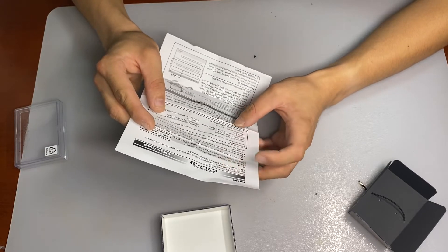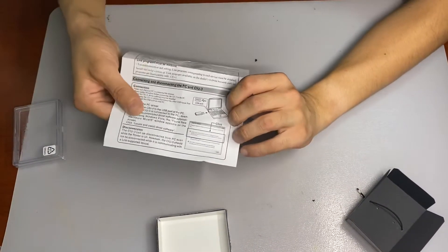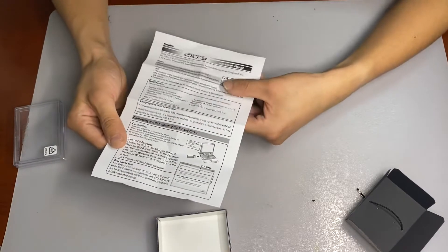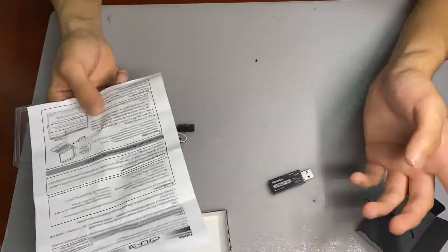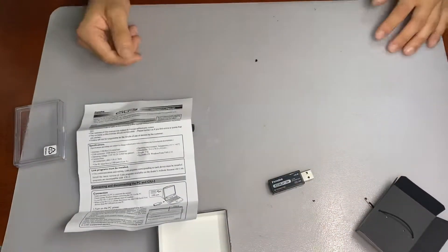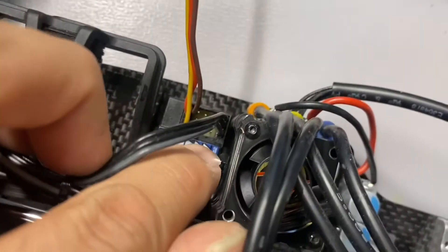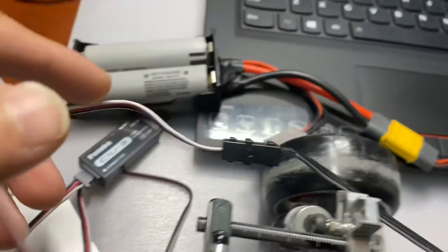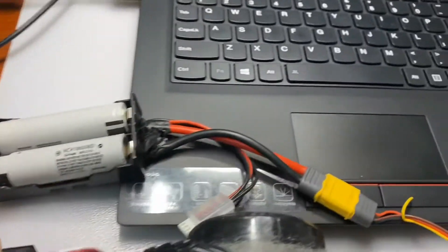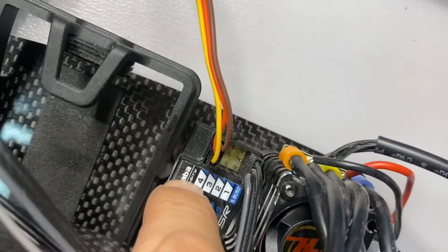Thank you for purchasing the CRU3. It probably only supports PC, so I've already charged my old laptop. Later I'm going to plug it in and try to use this thing to update my receiver. The manual says you need to connect a cable — one to the S-Bus, one to S-Bus 2 — and the other cable connected to the CRU3. You also need to connect a receiver battery to plug number four.